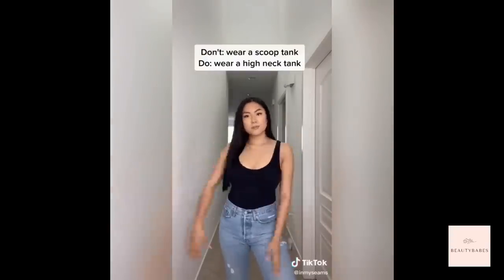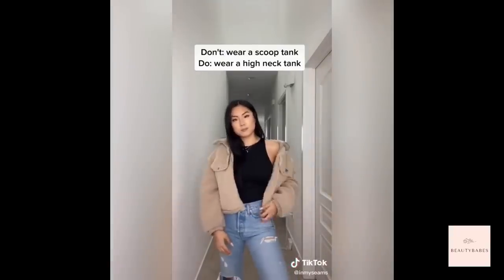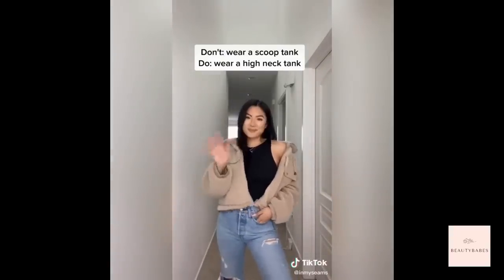Lastly, there's nothing wrong with having a larger bust size, but sometimes when you want to dress more fashionably, the attention goes to your chest and not to the outfit or the piece you're trying to style. If this worked for you, give it a like.